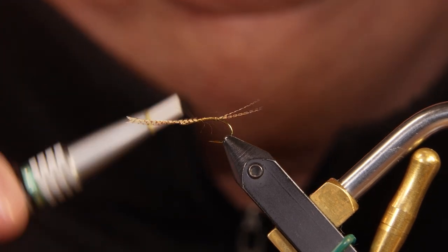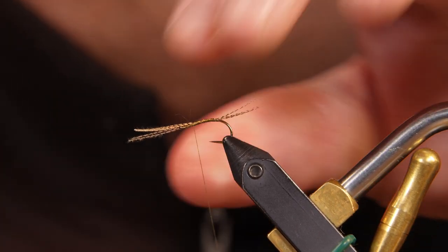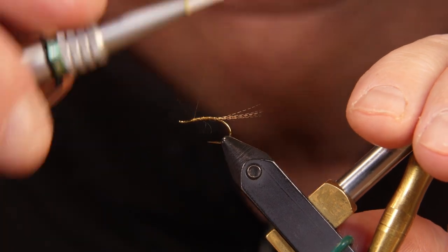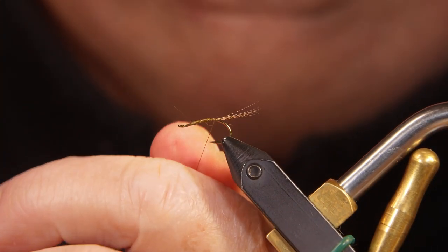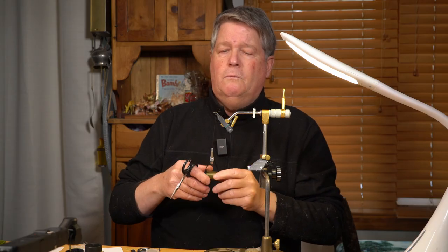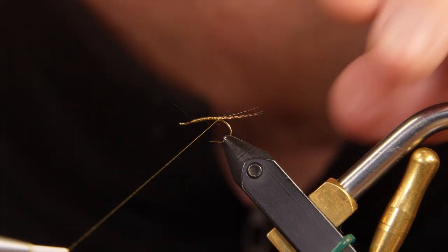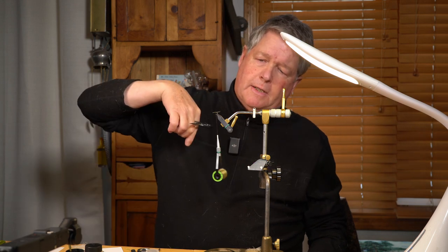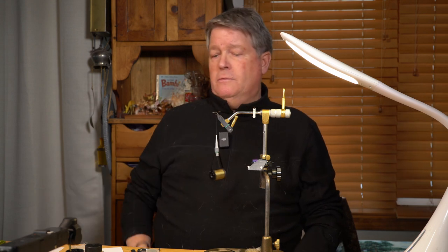I'll wind that forward and wind the excess material up to the point. This is a fragile feather so I can break it off — I don't need to trim it, and breaking it off makes it much easier. Here I'm using a little dubbing wax on my finger. It'll strengthen the thread a little bit and keep it from fraying. I've gone behind the tail with a wrap, kind of horizontal, then bring it back up and over — that just cocks the tail the way I want it.